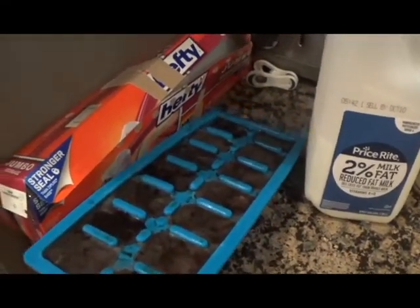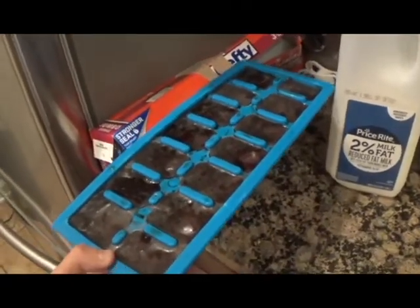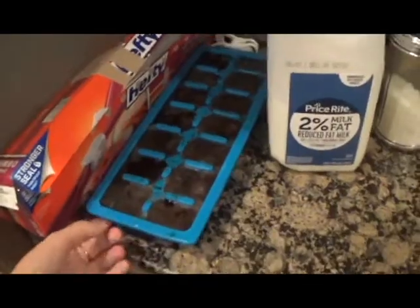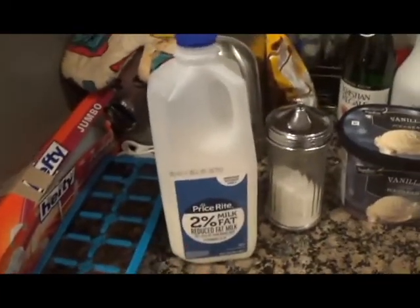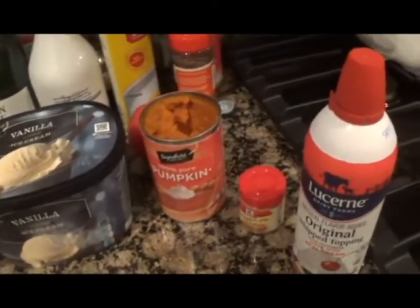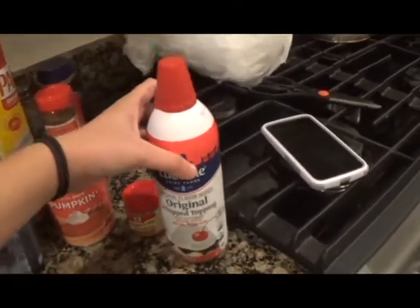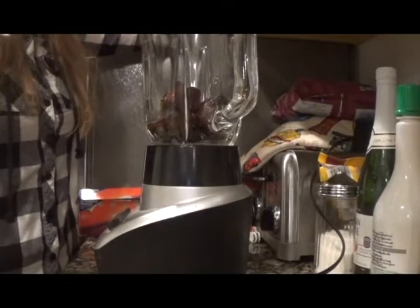Right here I have coffee that I have frozen into ice cubes. You can use regular coffee and regular ice cubes if you want, but I don't want to dilute my frappuccino. I also have milk, sugar, vanilla ice cream, pumpkin puree, pumpkin pie spice, and some whipped cream to put on at the end. First I'm going to put my coffee ice cubes into my blender.